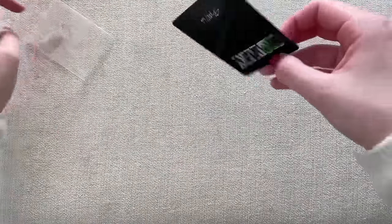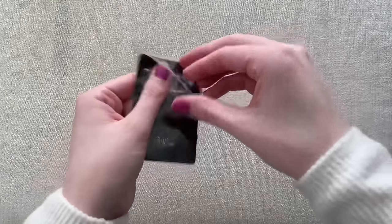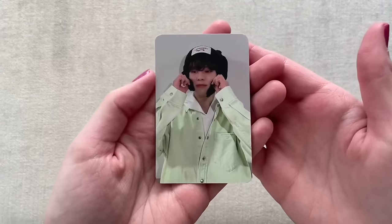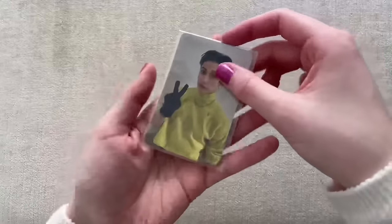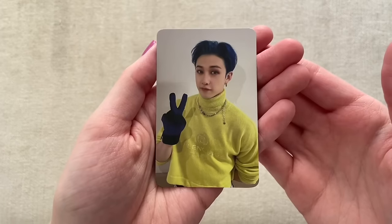They're all very cute, but I noticed the selfie ones have like another card inside the little plastic. That one is Jisung's right there — he's my bias — so pretty happy with that. I have to be so careful taking these out. He looks so cute in this outfit; I don't know, that hat is adorable. The next non-selfie is Seungmin who also looks very cute in his hat. I love that color of green. And then the last non-selfie card I got is Changbin — he also looks really cute, and I love his blue hair this comeback.